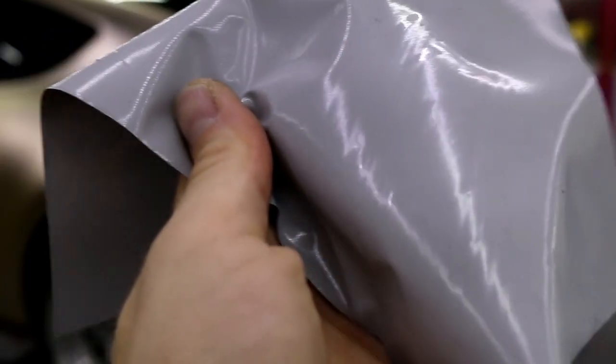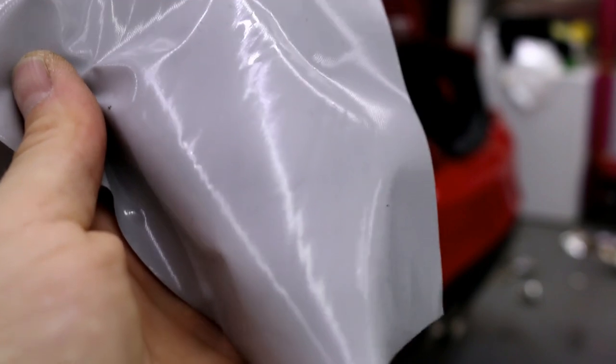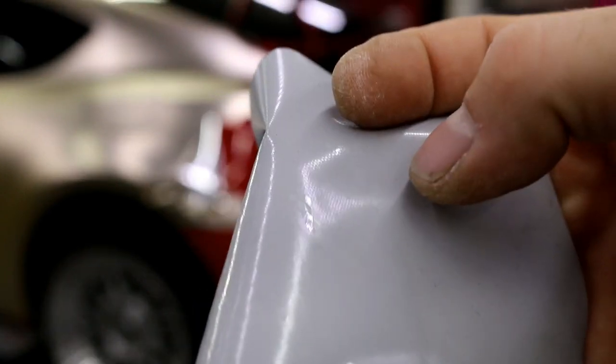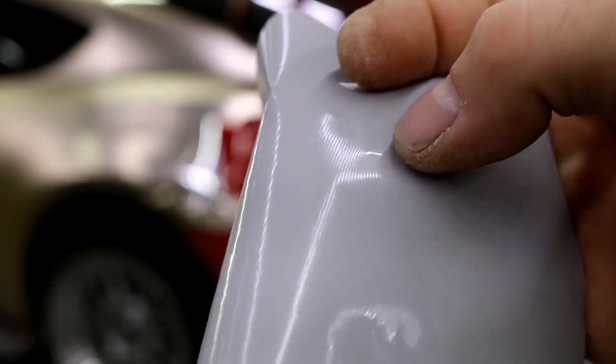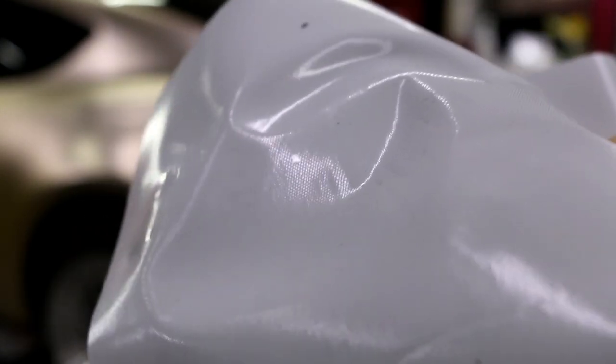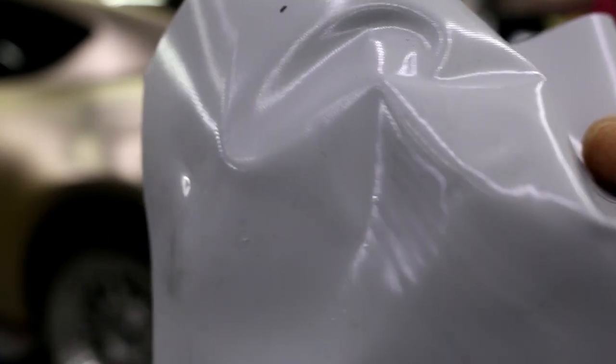There we go - look right here, see that shiny spot? Right here where my thumb is - there's a shiny spot. See right there? That's the clear coat coming off. You can also see other spots around here where clear coat has come off as well, like right in the middle - see those shiny spots? That's what I want to show you guys.